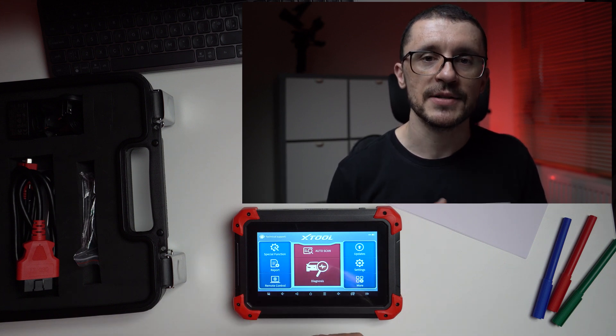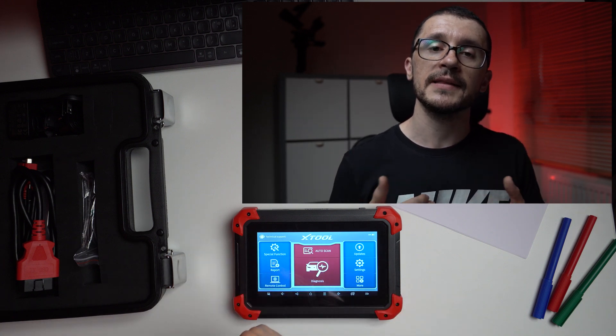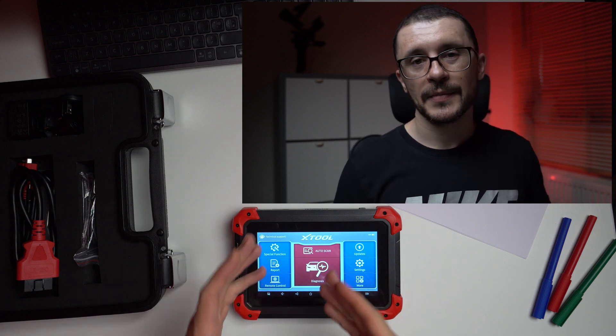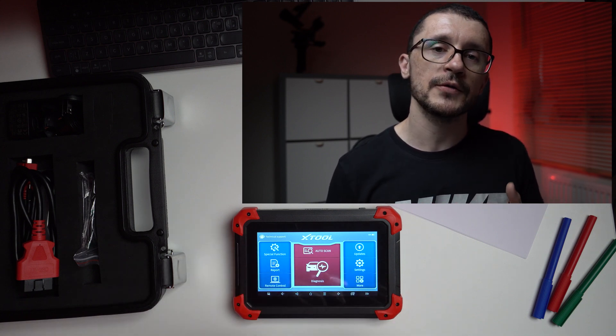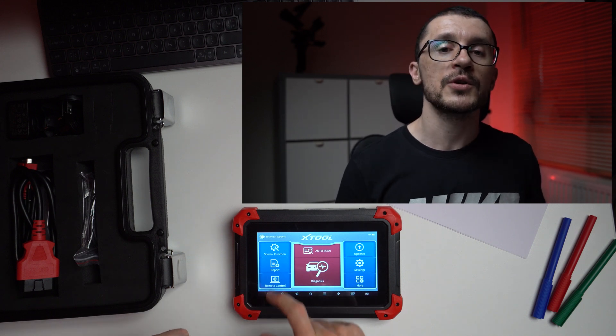It gives you all that you need in a very accessible and very intuitive system. Of course, it has its limitations in the sense that you're not getting any of the background information you'd get in a manufacturer-specific diagnostic tool. It's kind of required for you to have a basic understanding of each vehicle to know which function to use and when. But overall, the fact that this type of tool gives you the freedom to go from one brand to another in a couple of seconds is great.